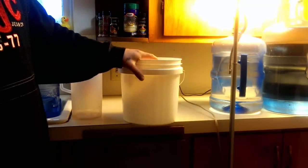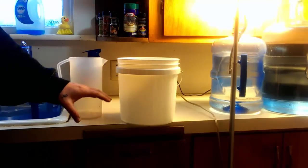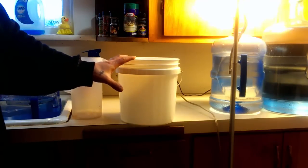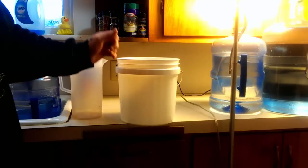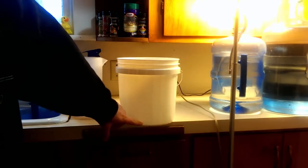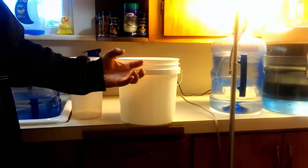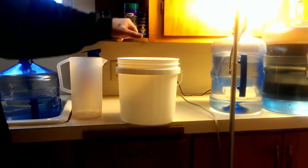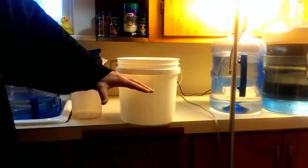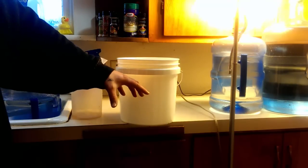First off, why does this work so well? I want to dispel a quick myth — you can't overwater a plant. You can overwater a plant in soil, but technically you're drowning the plant. With soil, when you soak it with water and it drains out the bottom, the soil when fully wet doesn't contain much oxygen. The roots need both oxygen and liquid to survive. If you keep that soil soggy and saturated every day and it never gets a chance to dry out, the roots drown — there's too much moisture and not enough oxygen. The oxygen-to-moisture ratio is off, and they drown.